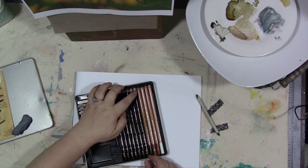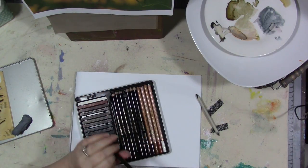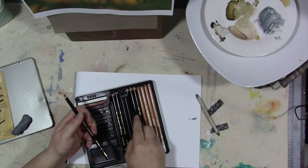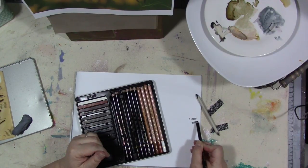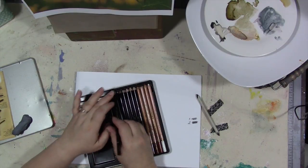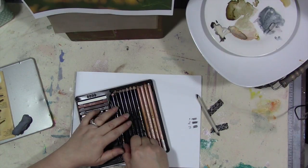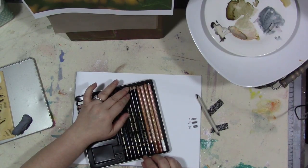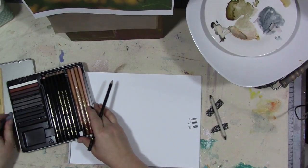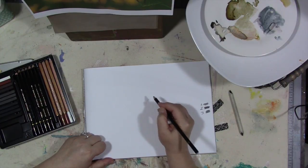We're going to do the flower because I think it's the easier of some of the images in the group. I'm going to start with the 2B — actually let's find out: that's the number one, this is a number two, this is a three. See, they're slightly different colors and also different softnesses, so some of them blend easier than others. I do think we want to start with the number two.